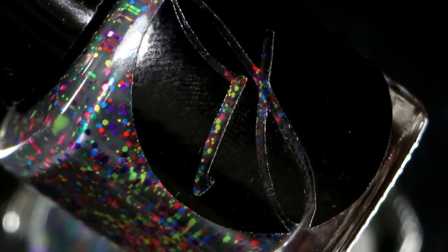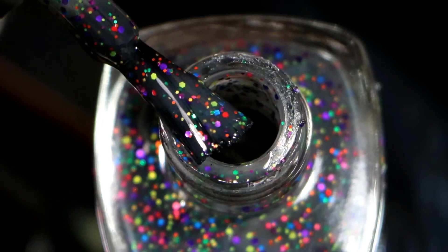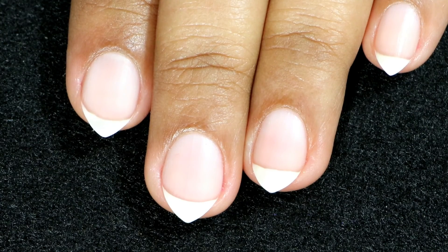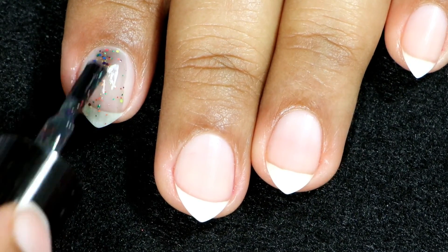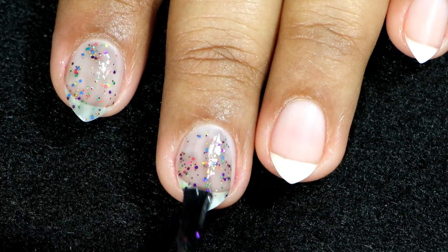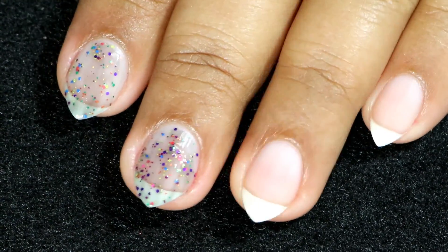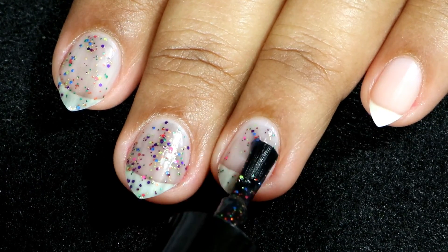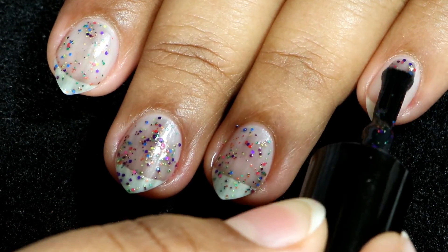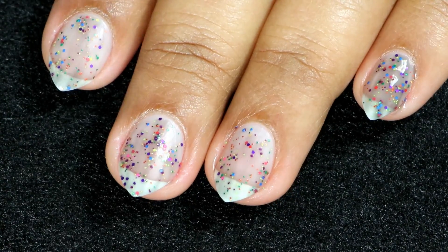Next up is 'Love is Unconditional.' This one is a thermal crele loaded with multicolored glitters; the polish transitions from a gray color when warm to black when cooled. Here goes the first coat — the polish is really sheer, so I will apply three coats, and I think you need three coats to get it fully opaque. The polish is loaded with glitter, so you don't have to fish the glitters from the bottle — every stroke I applied had glitter in the brush.